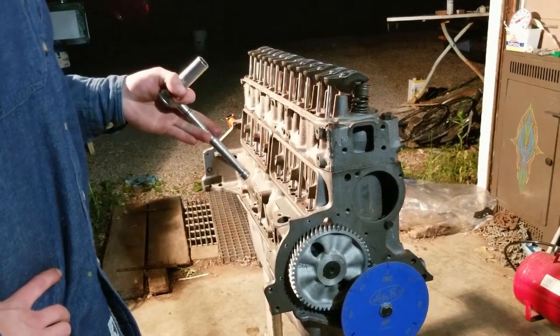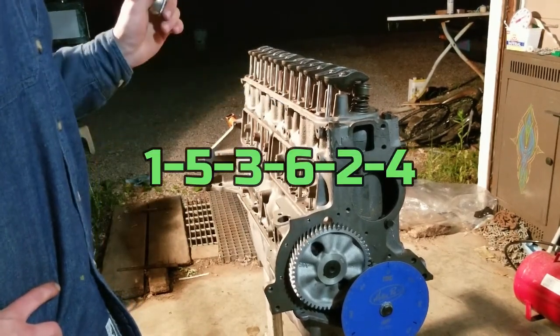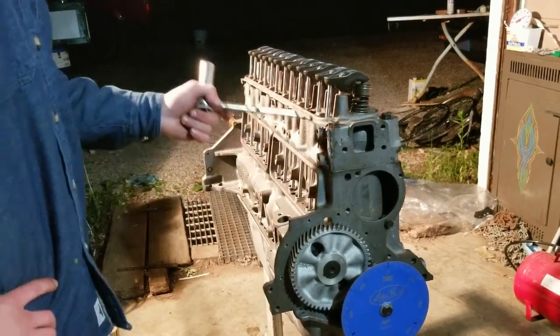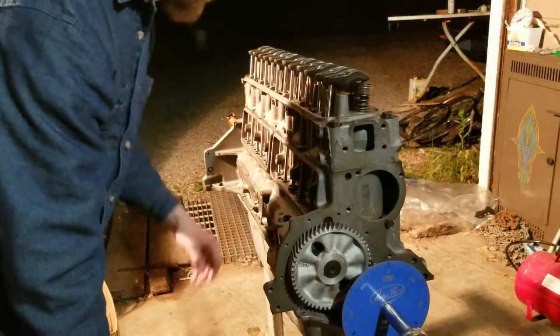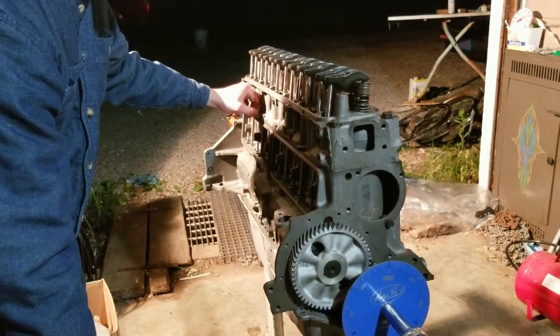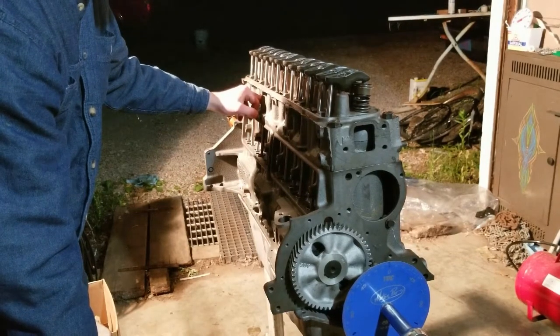Now you're going to want to know your firing order to do the rest. On these engines it's 1-5-3-6-2-4. Go to cylinder five, rotate the engine over — on these I think it's every 120 degrees you'll be at top dead center on the next cylinder. On a V8 it's going to be 90 degrees.